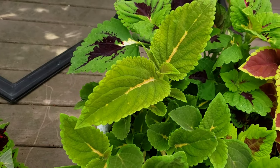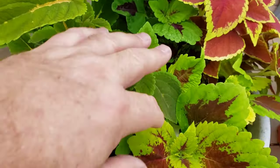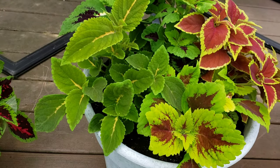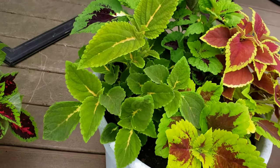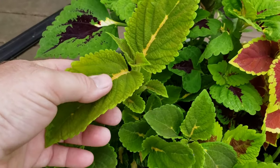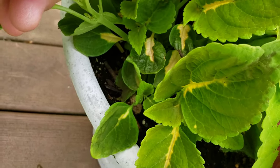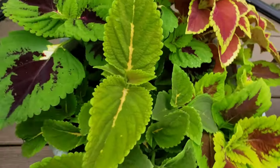I had some electric lime coleus, and I believe this one came from those seeds. Sometimes you get a little cross-pollination from other coleus. This is a nice little green with yellow up front - I don't believe it's a painted nettle. Painted nettle is similar but has a lot more white in the center. However, the bottom growth here has more white, so it may be developing that way. Each coleus is generally different.